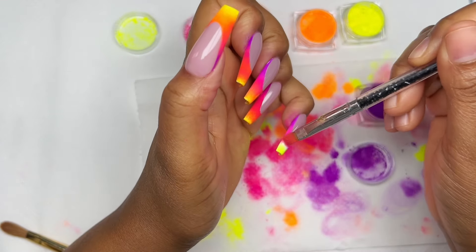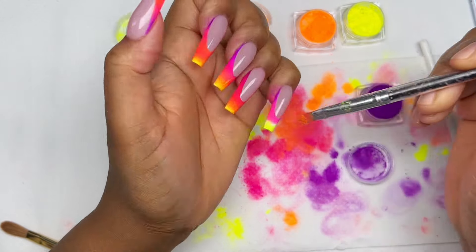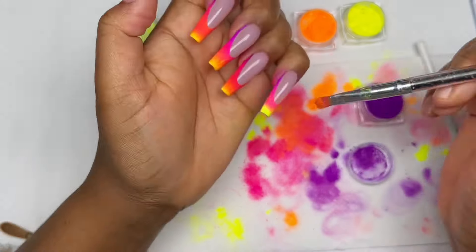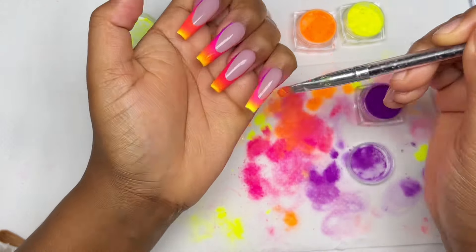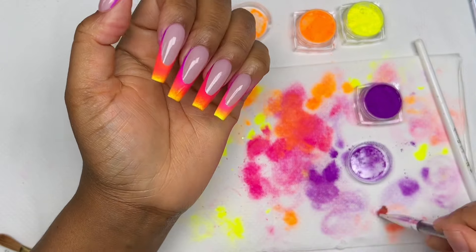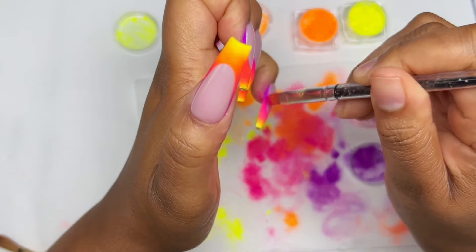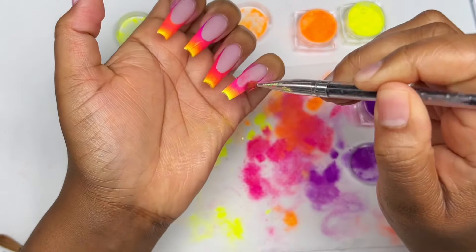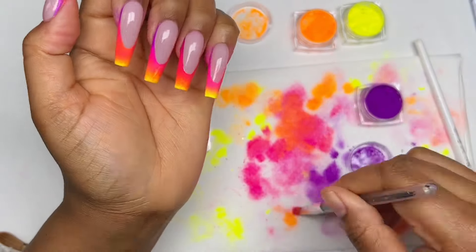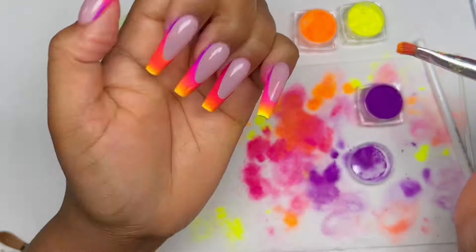I realized the quickest way for these colors is to tap on the purple and the pink, then go at the free edge of the nail and tap on the neon green, then cover it with the pink — it creates that beautiful ombre effect. Obviously you can play around with different color combos. If you want to do purple and blue, they always come out beautiful. You just have to be patient, take your time, and be ready to create a mess because it is very messy.